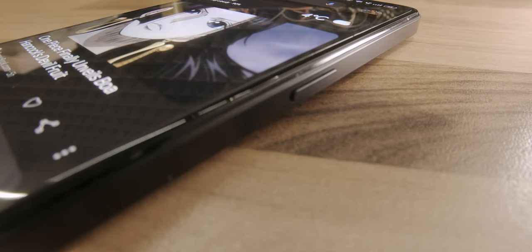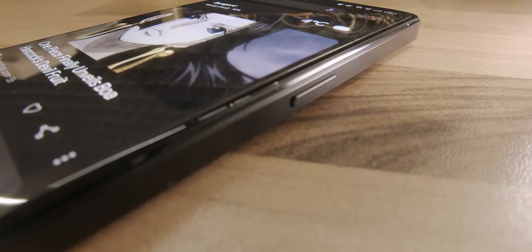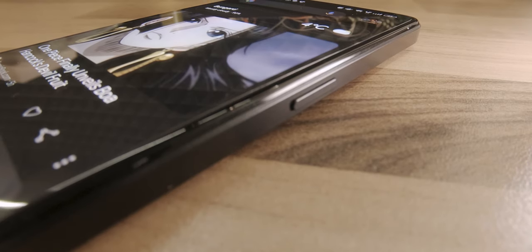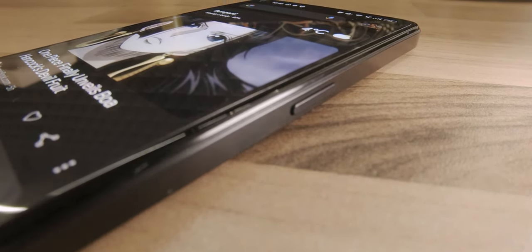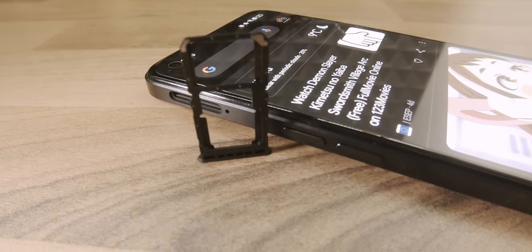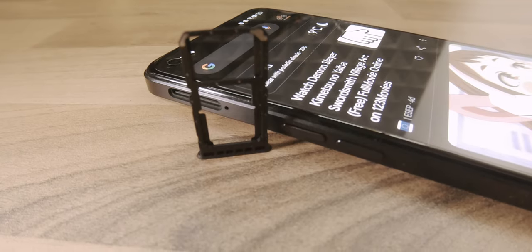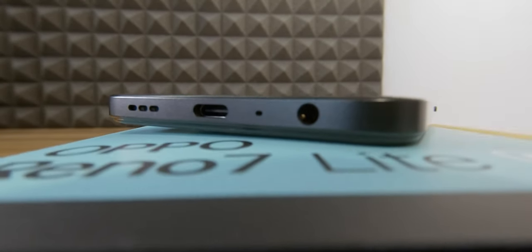The middle frame is most likely plastic as well, as there are no antenna lines anywhere. On the right-hand side there is a power button, and on the left the volume buttons and SIM tray. There is a secondary microphone on the top, while on the bottom there is a 3.5mm jack port, a microphone, a USB Type-C port, and a downward-firing speaker.